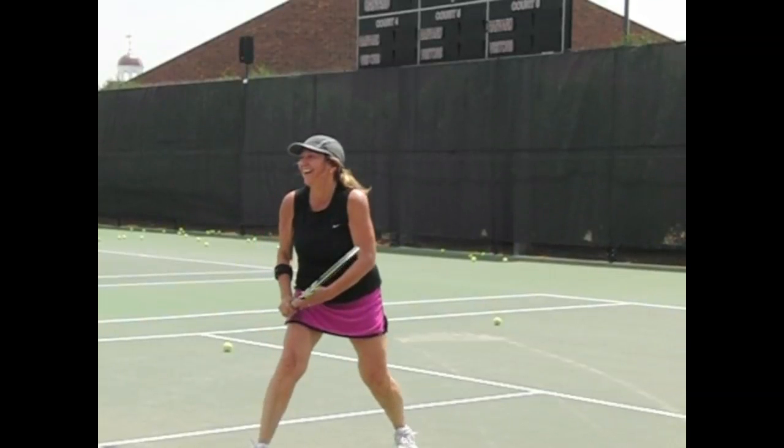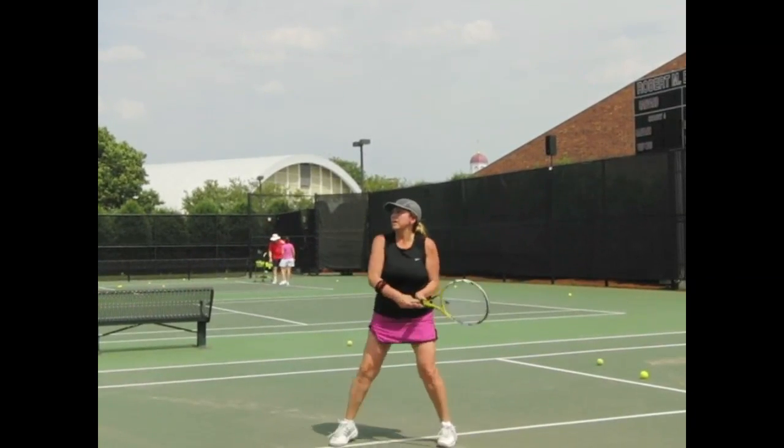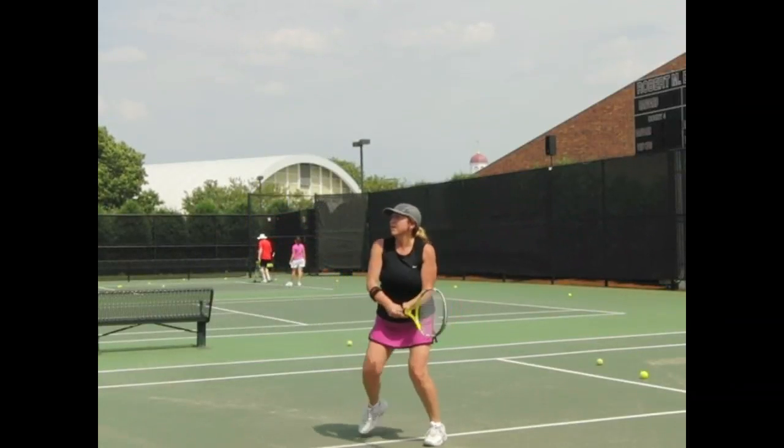We'll take a look at it some more. Turn the right shoulder more. Good, that's it. Just don't let the racket go back. Good.